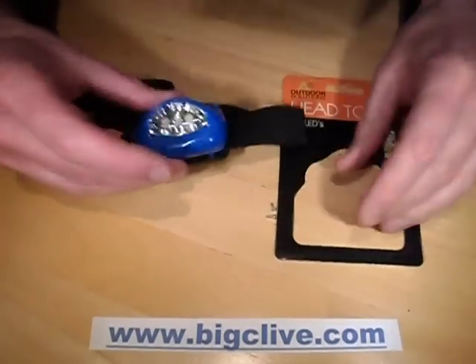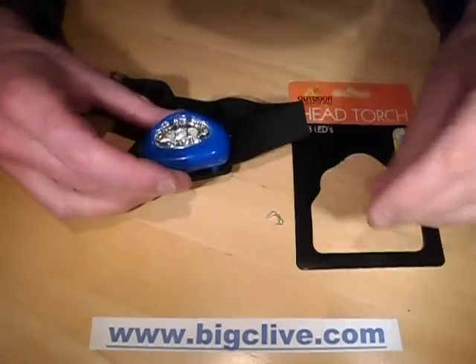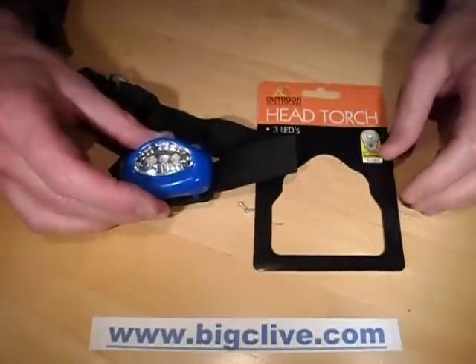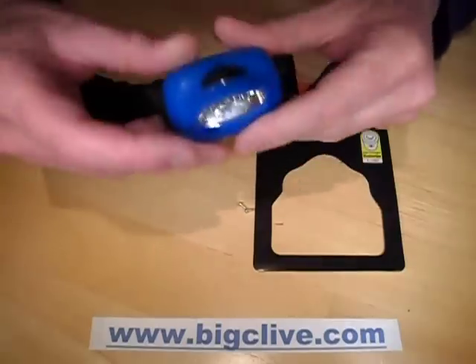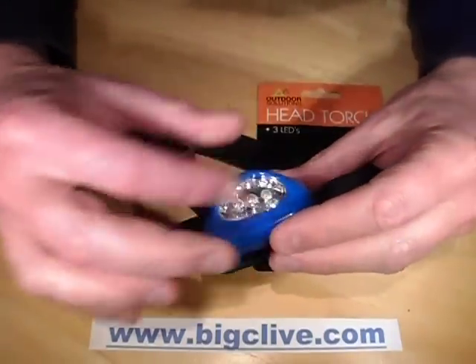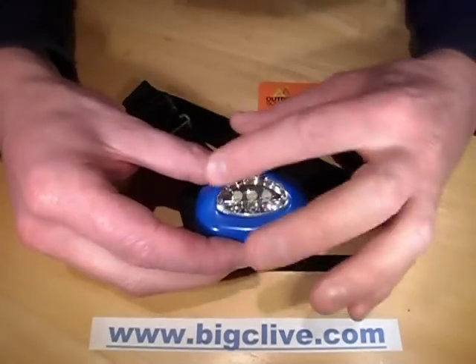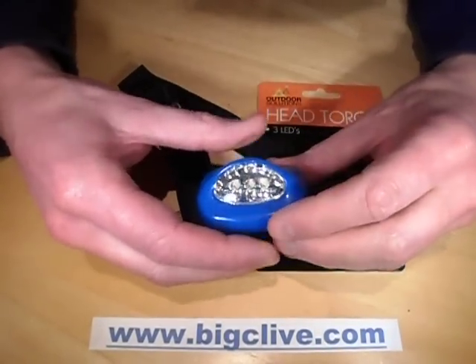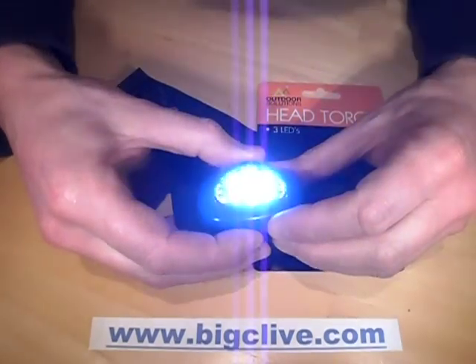This is a quick review and opening of the latest Poundland LED head torch. This is the 2014 version — they've had various other models. What sets this one apart from the others is that instead of using a bike light chip that flashes backwards and forwards, where you have to click through all the flashy settings to get to static light, this one is just on and off.